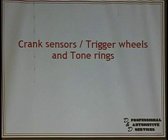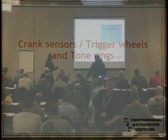You've got to understand, the crank sensor and the tone rings are a big thing. If the PCM cannot process that sensor signal correctly, to me, that's garbage.